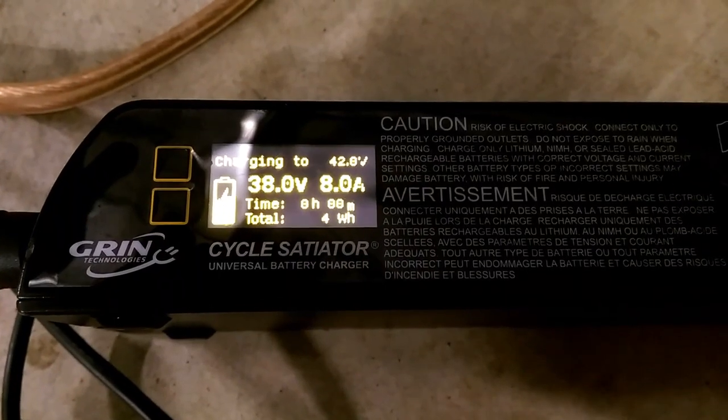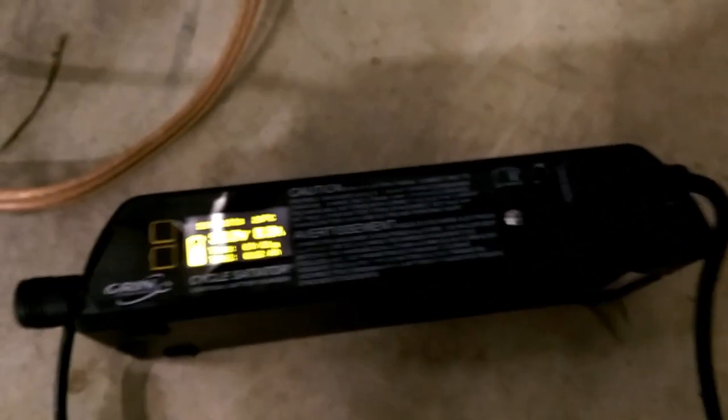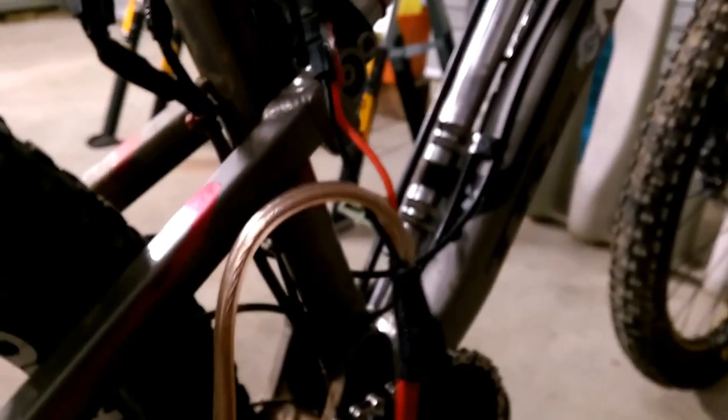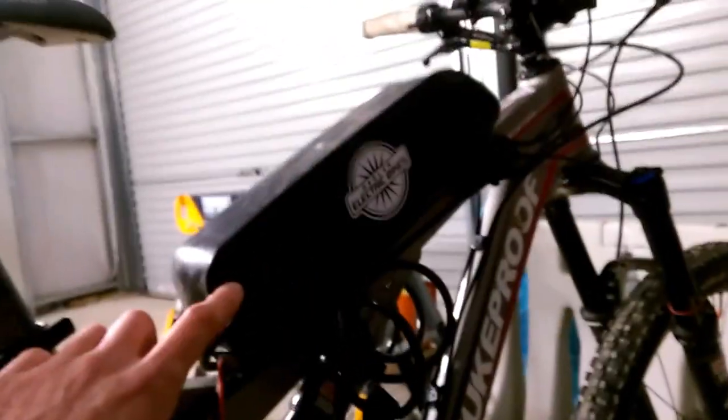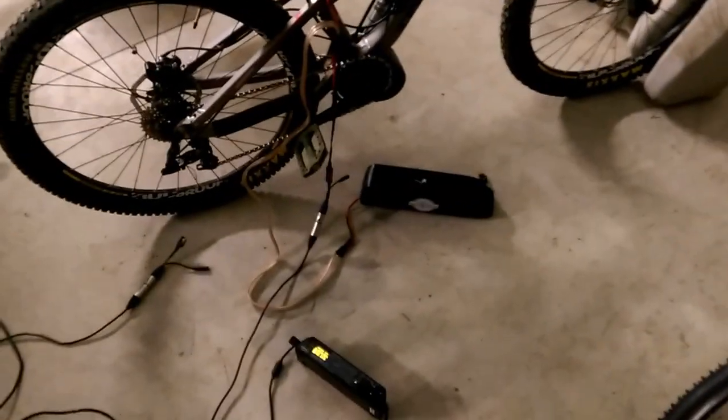Oh yeah, look at that — 8 amps. Follow these leads: one goes up and into this battery and the other comes down in parallel to this battery. So, one battery on the bike, one battery in the backpack.